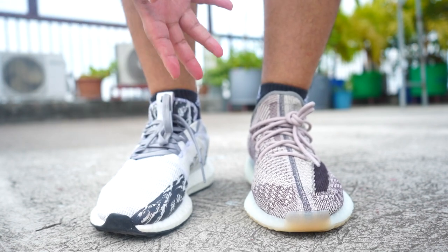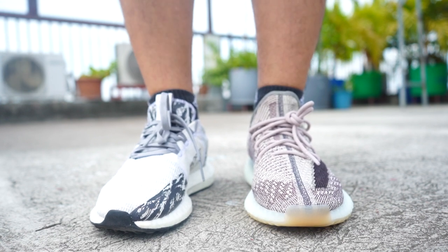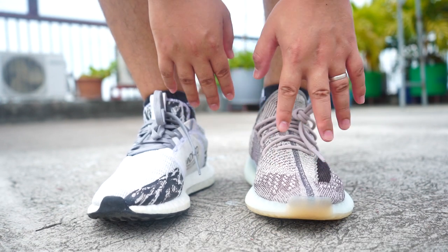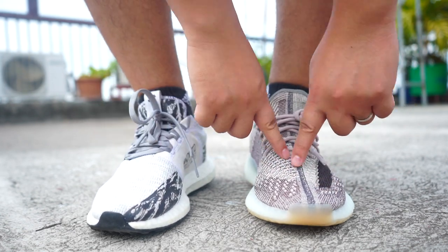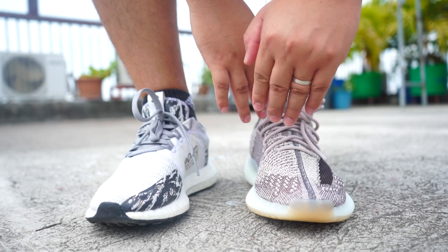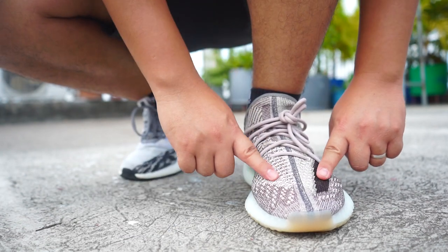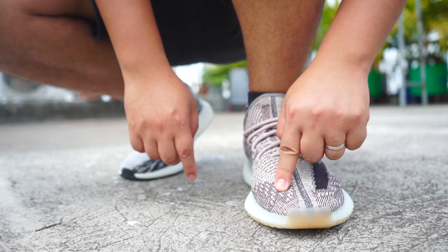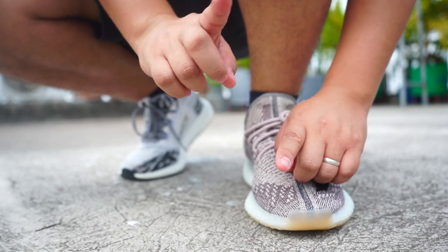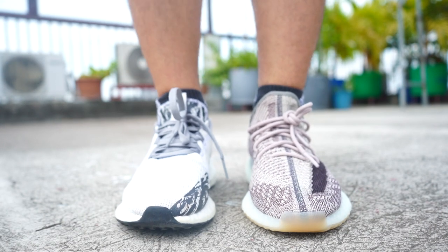When it comes to Yeezy 350, my suggestion is to go half size up, because the toe area is too snug and narrow. Even though it's Primeknit and stretchable, it is narrow on the toe area and you can feel that compression. So go half size up.